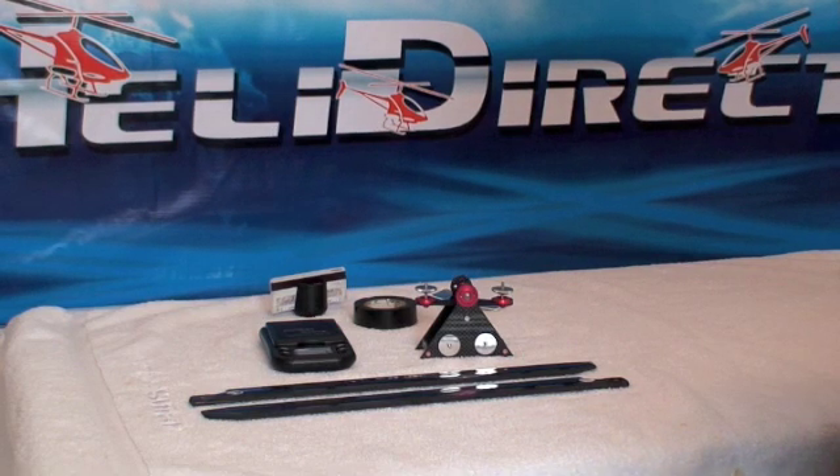The other good thing about knowing how to balance a set of blades is that you can take some crashed blades where you have one good blade and one broken. When you get a bunch of those laying around, you might be able to find a set that are pretty well balanced and go ahead and final balance it using this method.